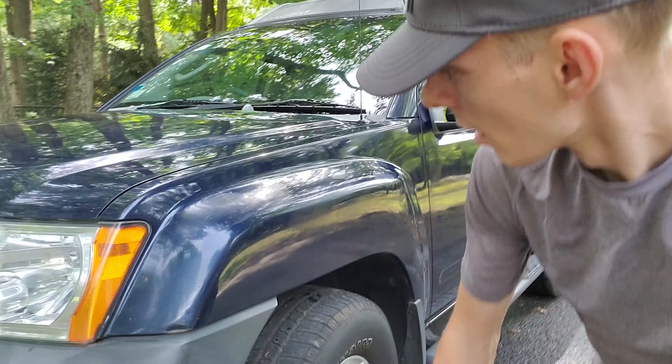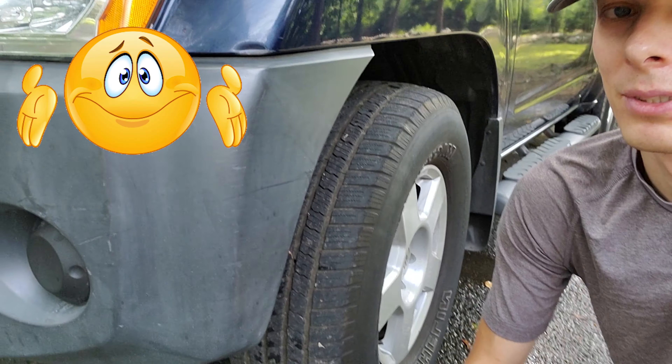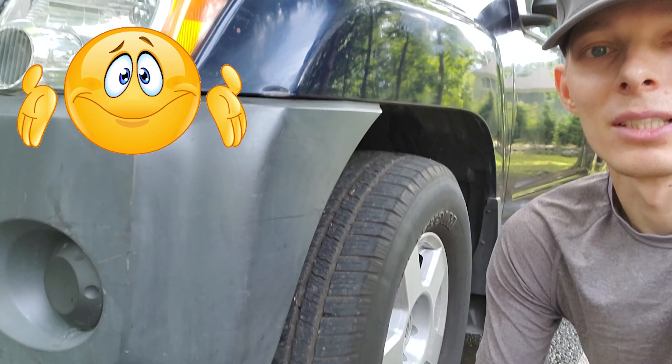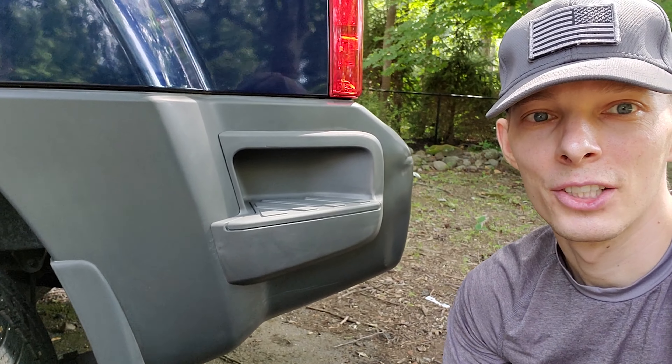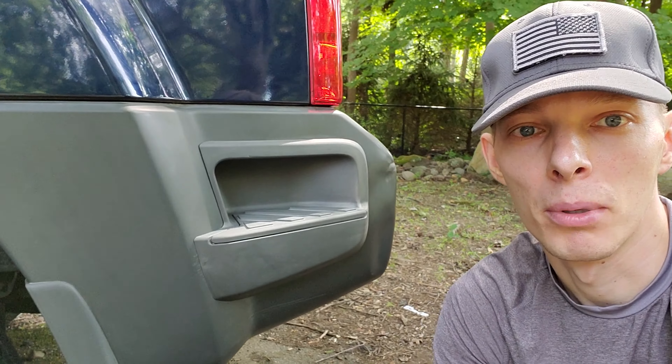Alright, so the waxing part is done — just gonna let it sit for a little bit. In the meantime, I'm thinking to try to put the wax on the plastic trim and see what happens. I mean, it's pretty bad as it is, but I'm just gonna put a little bit of wax on it, see if it brings a little shine to it, at least to pamper it until I paint it. I just waxed the whole plastic over here because I had some leftover on the sponge anyway.